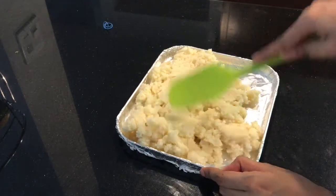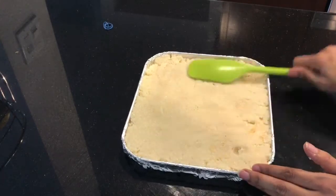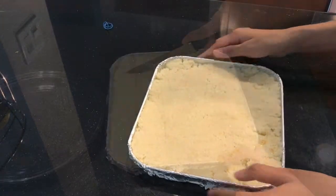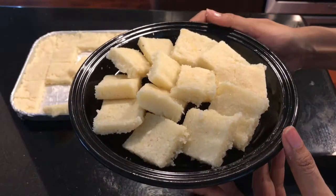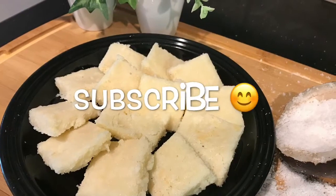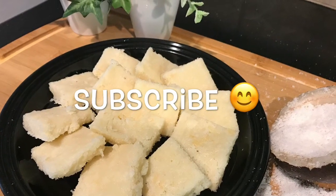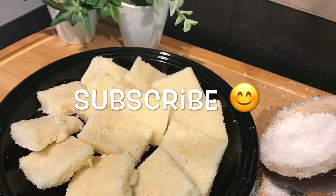Transfer this mixture to a tray greased with ghee, spread it evenly, and refrigerate for 30 minutes. Now cut it into pieces and a coconut burfi is ready to enjoy! Do try it at home and let me know in the comment section below. If you liked my video, give it a thumbs up and subscribe. Till then, bye!